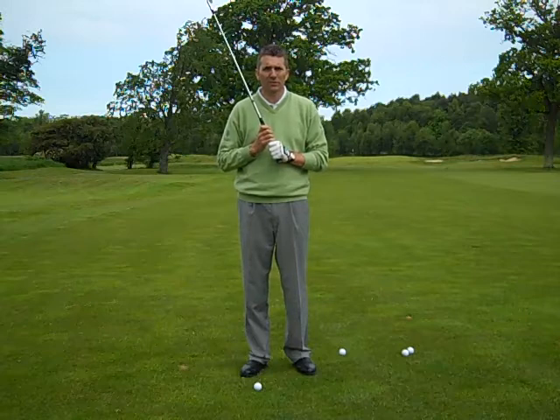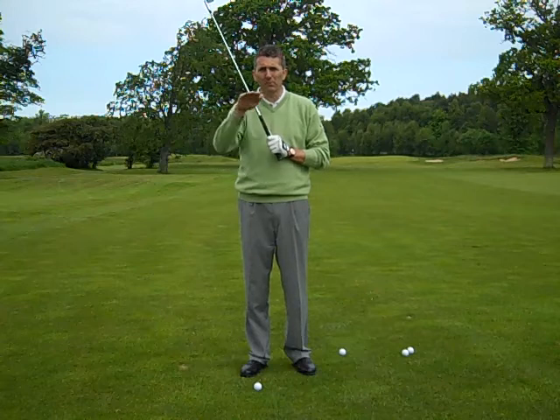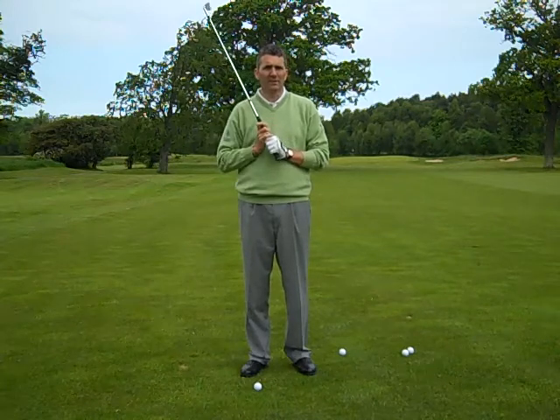It's ideal for links golf courses, or when you're playing into a strong wind, or in fact if you've got to hit underneath a tree and keep the ball down as opposed to elevated.